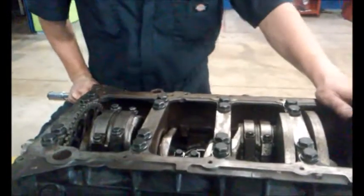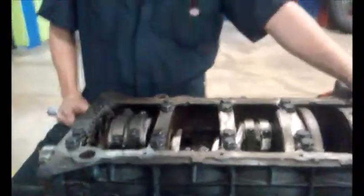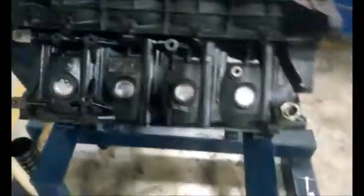Now that I have everything torqued back down, I am going to put my oil pan back on, flip her over, and throw her back in the truck. We are good to go. Thank you and I will see you next time.